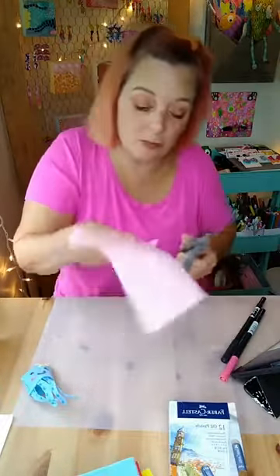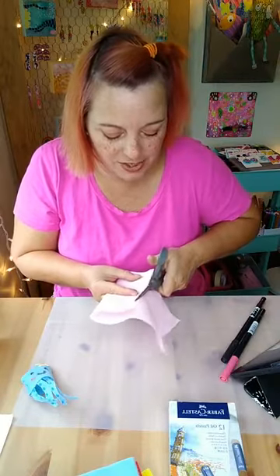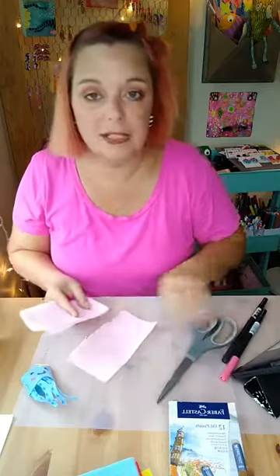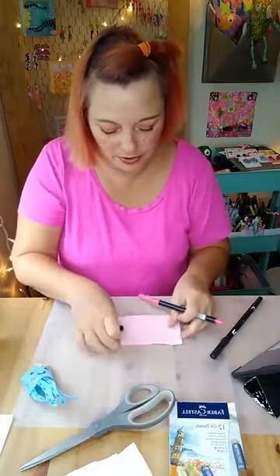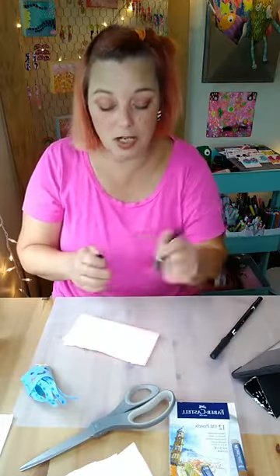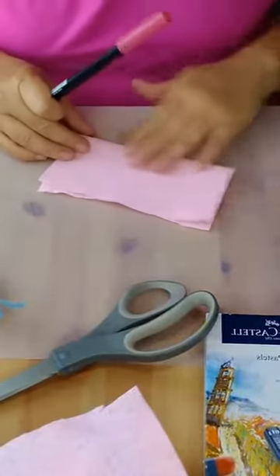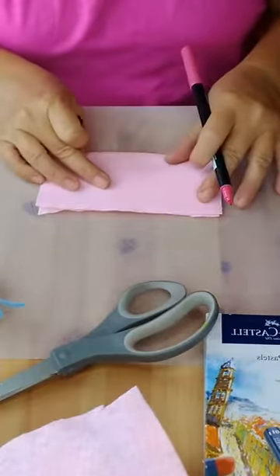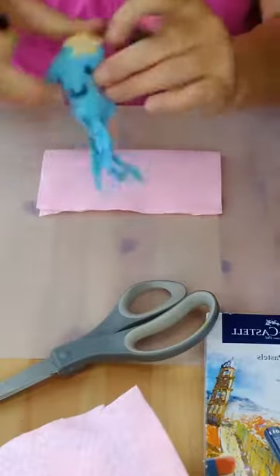I'll make it kind of big — you can always cut some off later. Make it wide enough so you have enough space for your octopus. Once you have that, take your marker — pencil doesn't really work well — and sketch out your octopus. Let me zoom up a little bit and angle my camera down. You're going to draw the circular part of your octopus on the fold area.